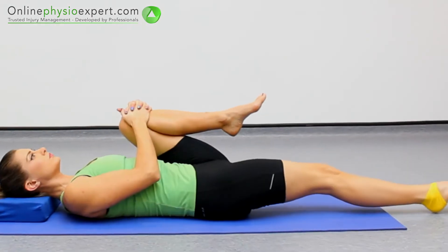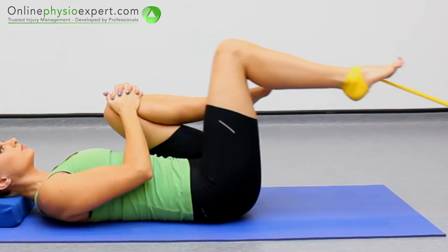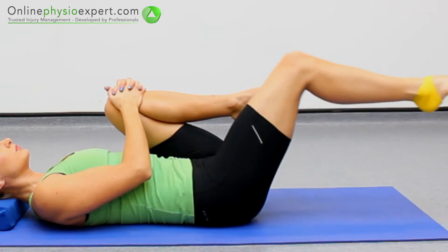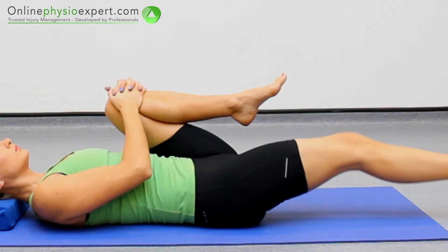When performed correctly, this exercise should target your hip flexor muscles at the front and top of your thigh.